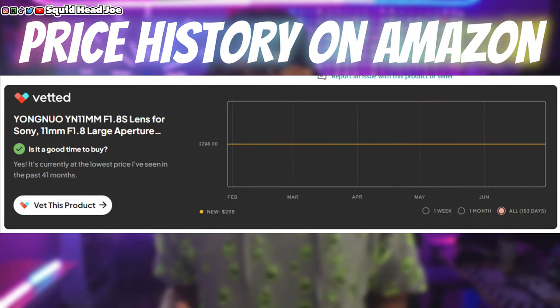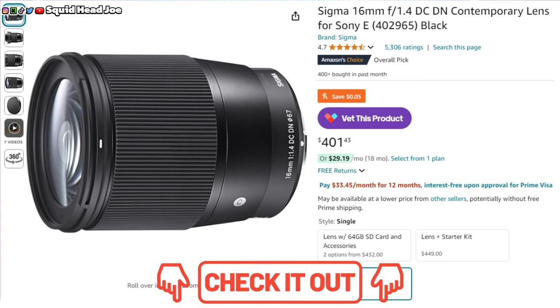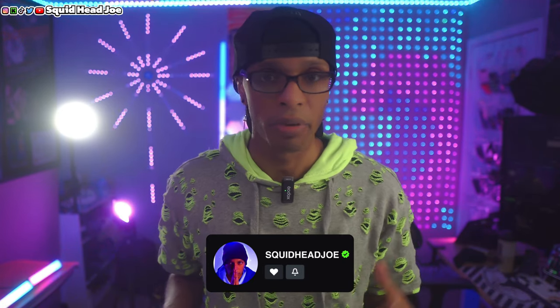The 11mm is a really popular lens at around the same price point, and it wasn't getting delivered until August. I didn't want to wait because every time I stream I have to take the Sigma 16mm off and put it on my live stream camera, the Alpha 6100, and then when I need to record videos or do talking head videos I have to bring it back over here — everything runs into OBS.